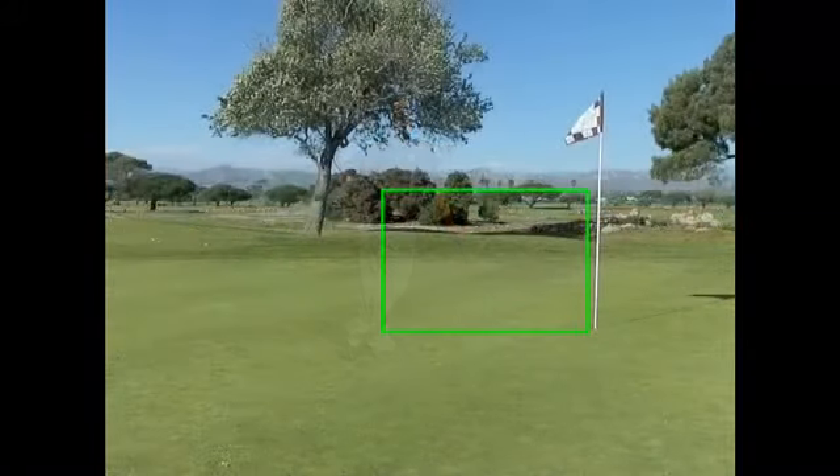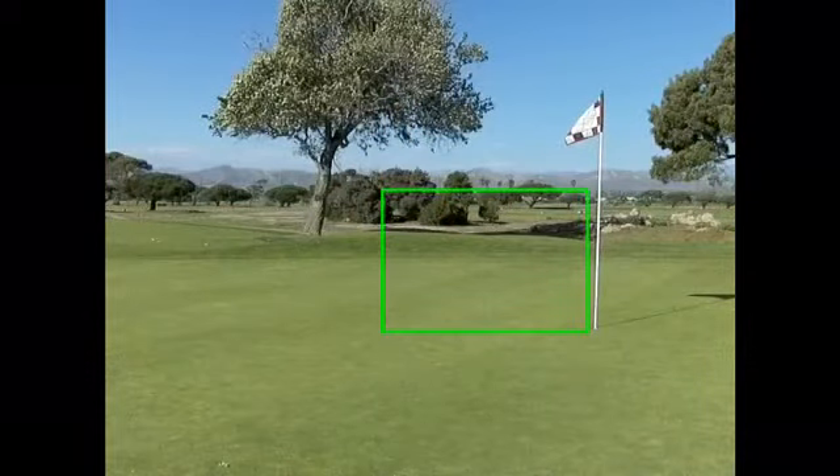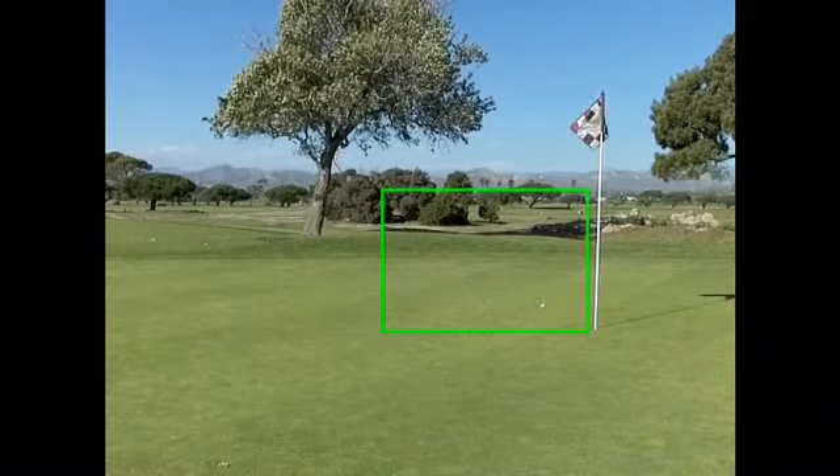You know the one. If you've been to a tour event before, you've seen the guys hit this shot. They're standing about 30 to 60 yards from the green with a wedge. They make a nice compact swing, and the ball comes out so low — and you think, my gosh, did they skull it? But then it lands, skips once or twice, and checks hard right next to the flag.